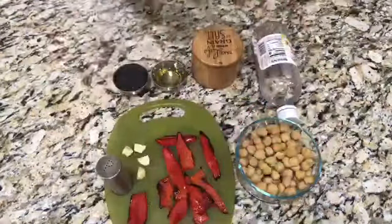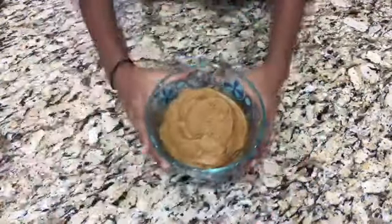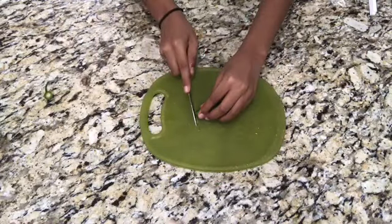Blend all these ingredients until finely blended — it should look like this. Ours is a little darker because we used black sesame tahini. We garnished it with chopped jalapeños, but this is optional.